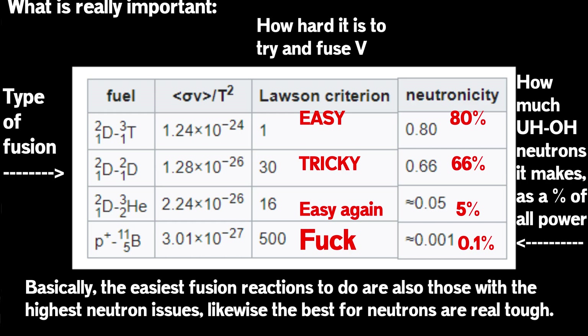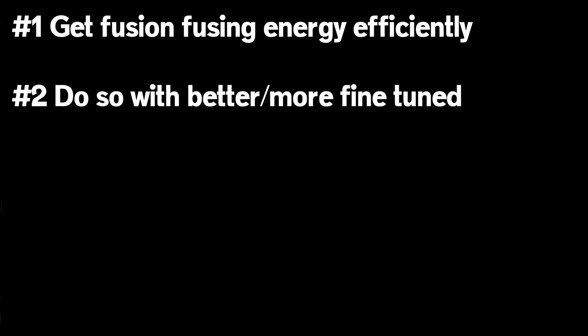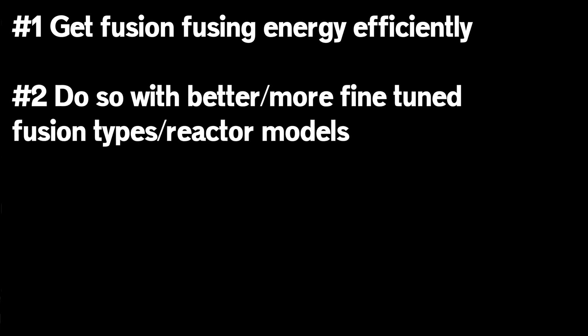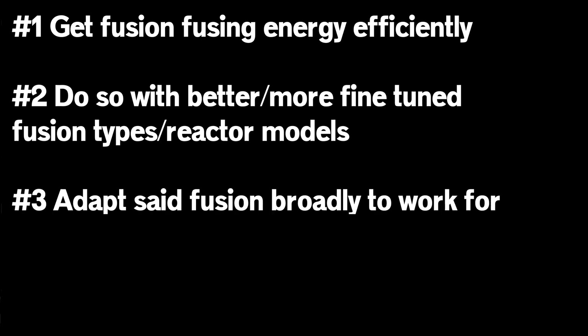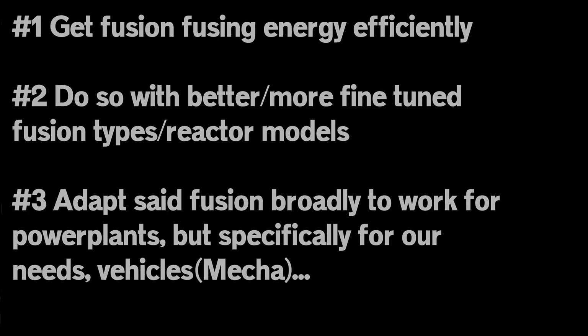So the ideal fusion is aneutronic fusion — basically one where no energy is wasted becoming neutrons or radiation, and as much as possible is focused into thermal, hot, usable energy we can convert into power. So the quest for fusion is really, in fact, more like three quests: energy-efficient fusion in whatever shape that might take; theoretically cleaner or more efficient forms of fusion by fusing more exotic or specific forms of matter; and then the final quest — fitting that all down into a usable form for a power plant or reactor for a vehicle.